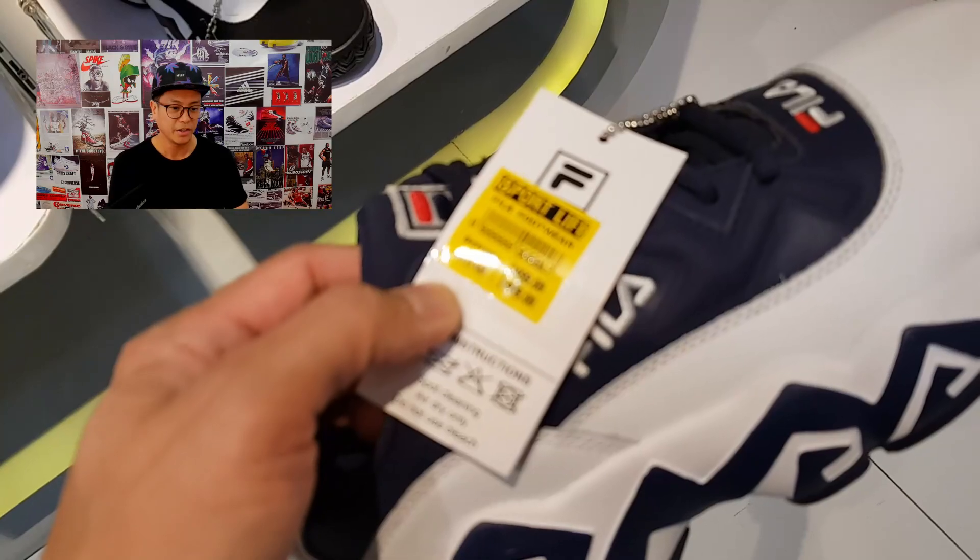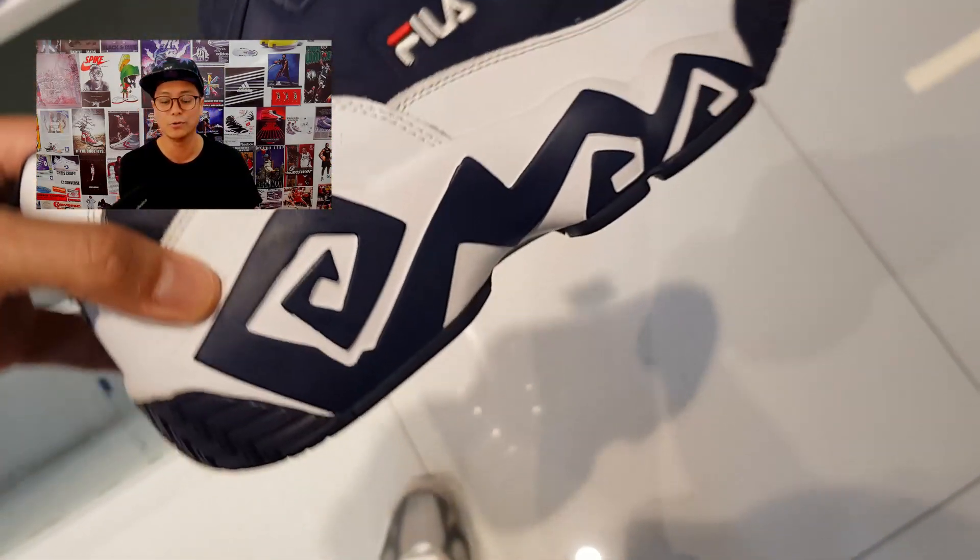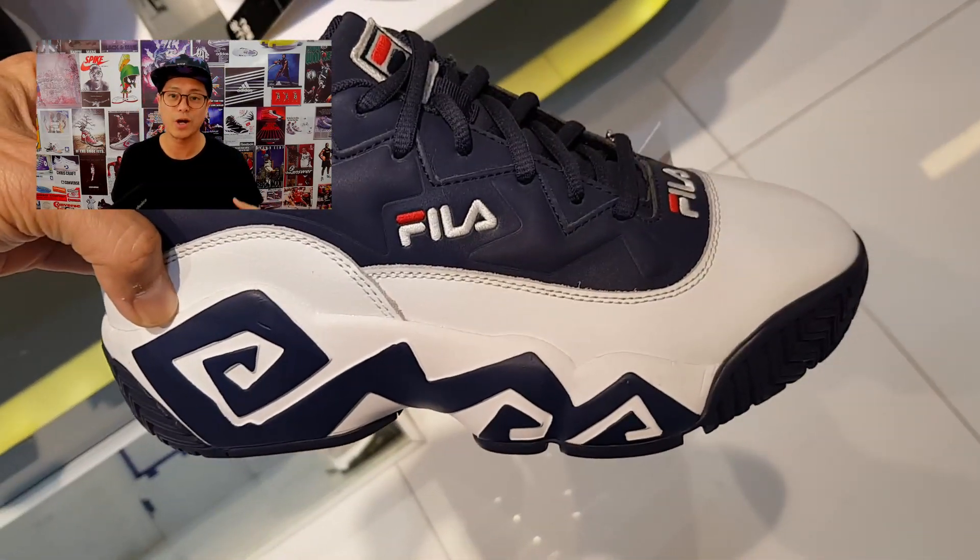This is a Fila stock update of sorts. We're going to do an unboxing at the end. I'm going to show you a few sneakers that caught my attention in the store, then we're going to do a surprise unboxing. Here we go! We kick things off with the Mashburn Lows.